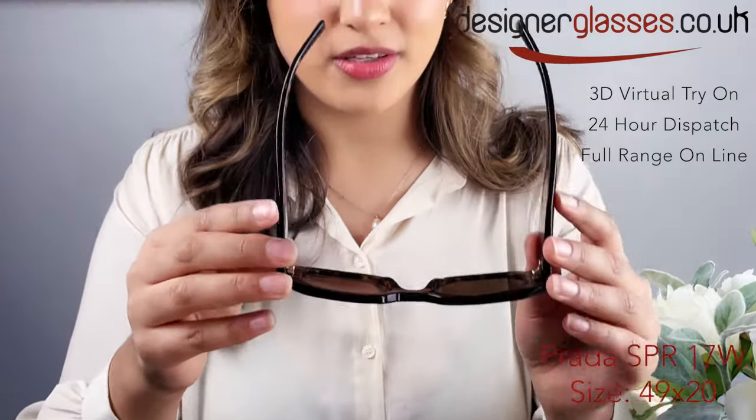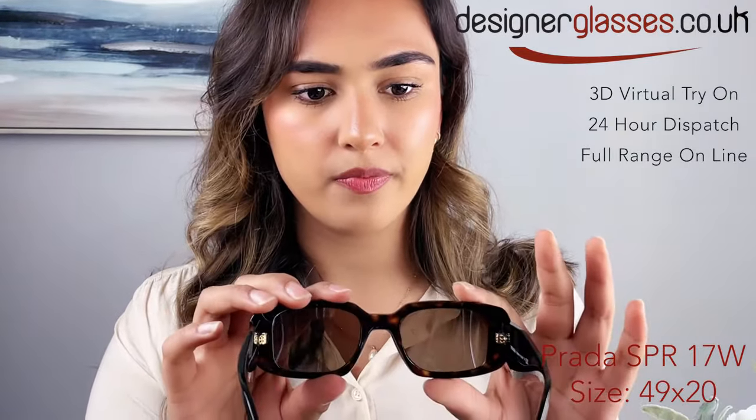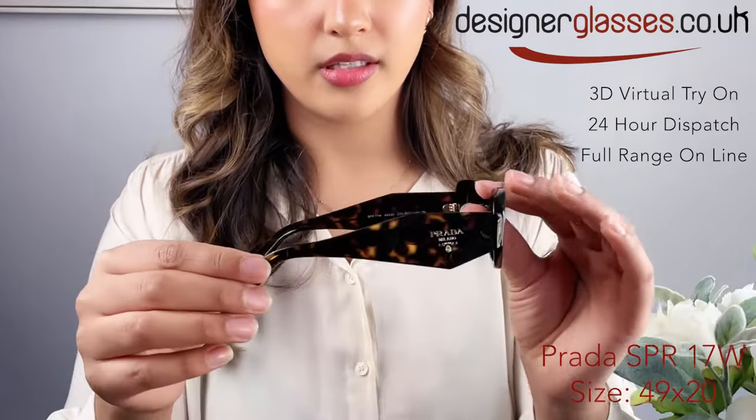I'll show you all the aspects of the glasses. This is the back view and the other side.